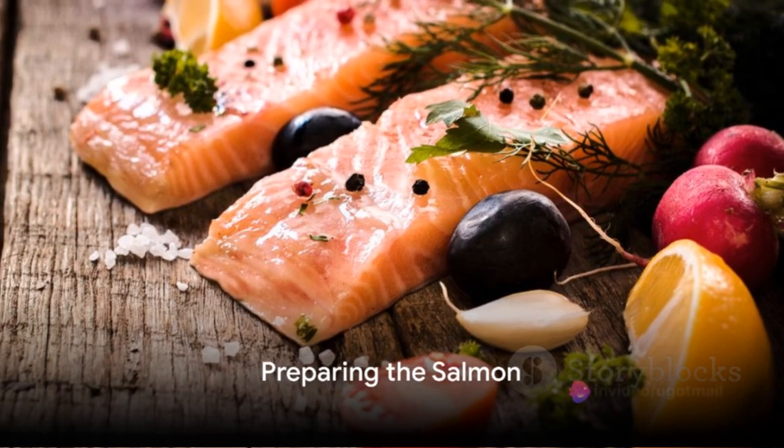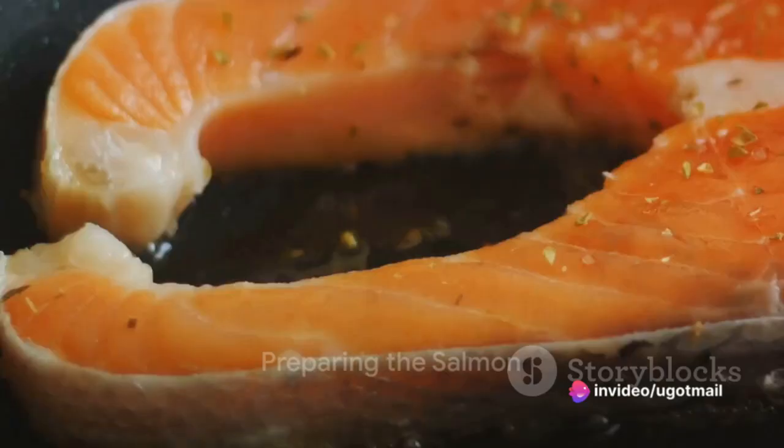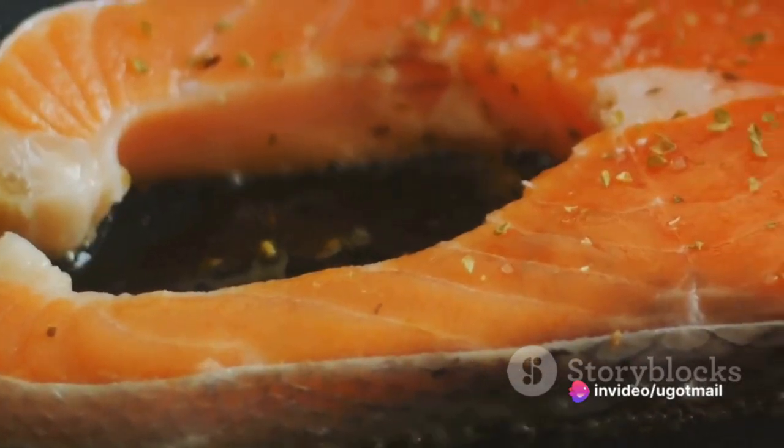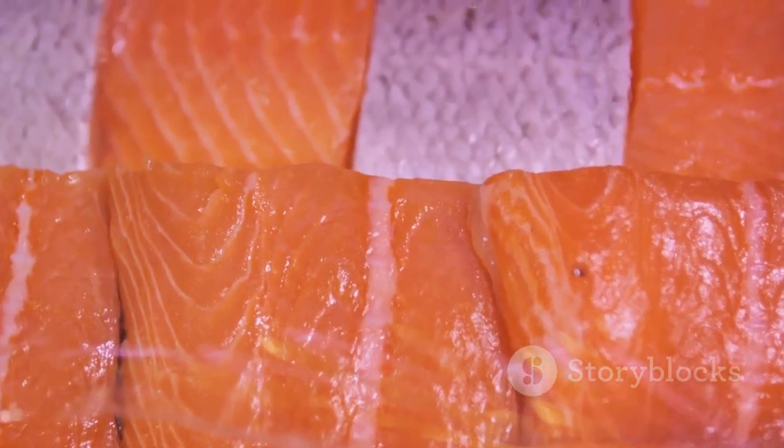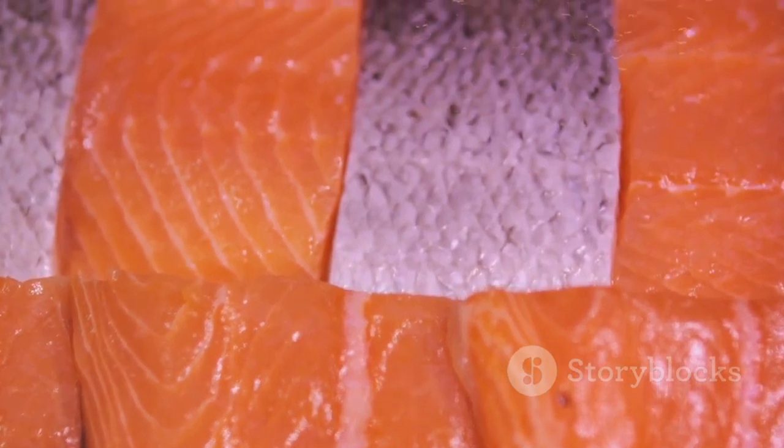Next, place the salmon fillets on a parchment-lined baking tray. Drizzle the fillets with the olive oil, ensuring an even coat. The olive oil not only adds a layer of rich flavour, but also helps to keep the salmon moist during the roasting process.